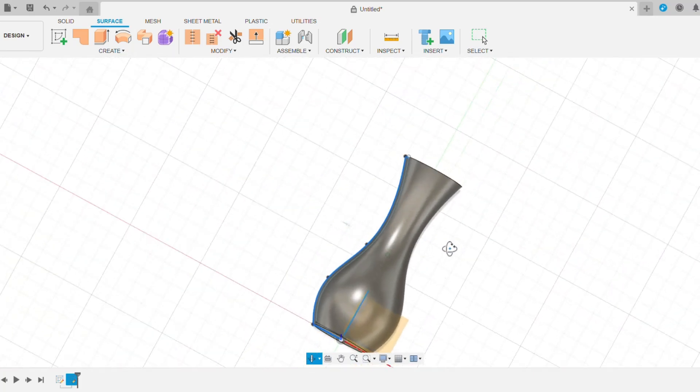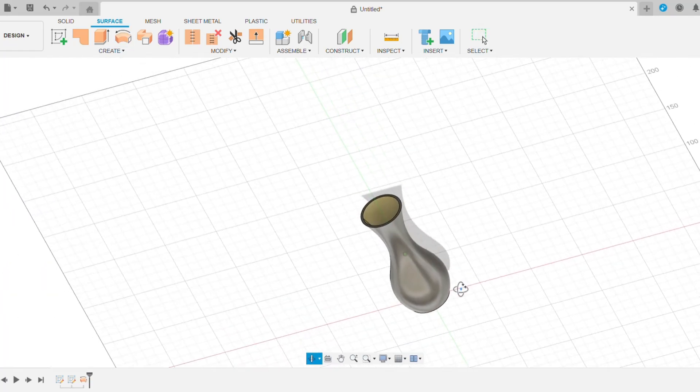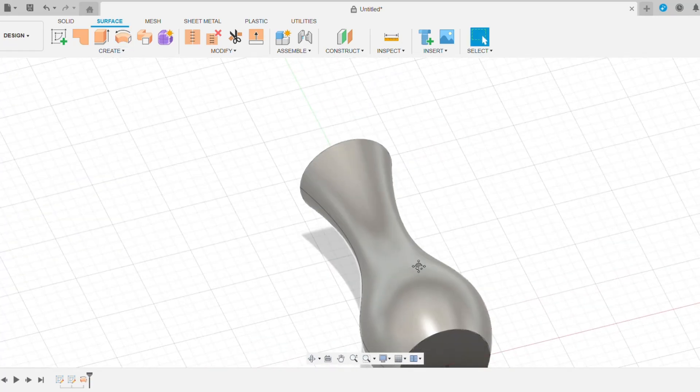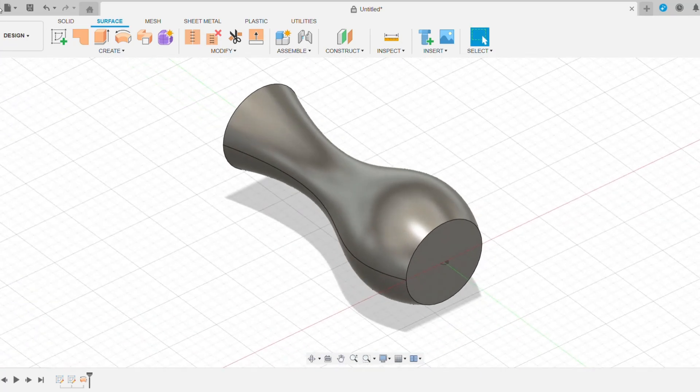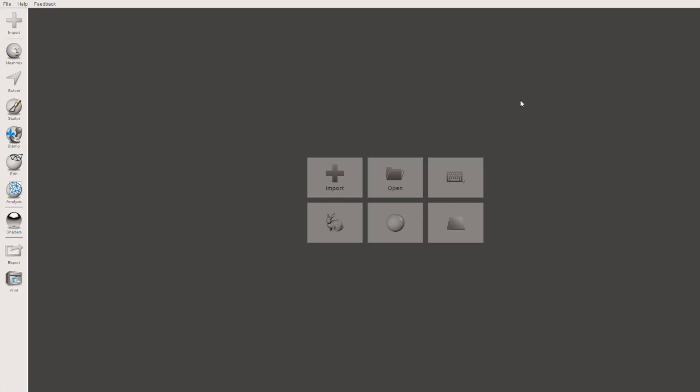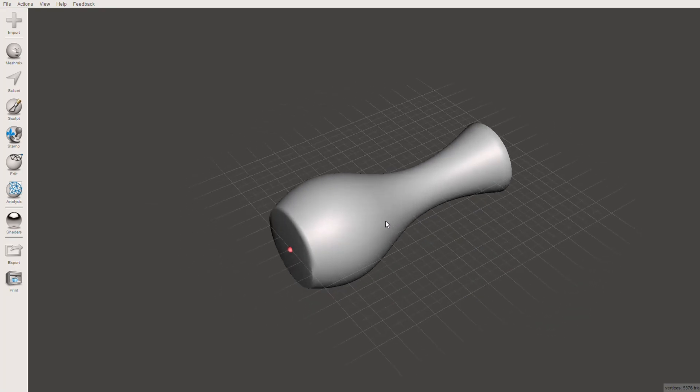You want to go ahead and finish that extrusion — just hit OK. And there is our final vase design. What we're going to do now is save this as a .STL file. For some reason it doesn't show up when I'm in my files, but you want to head over to MeshMixer, hit Import, and then select the STL of the vase that we just created.